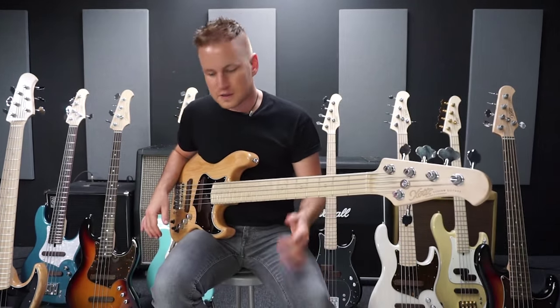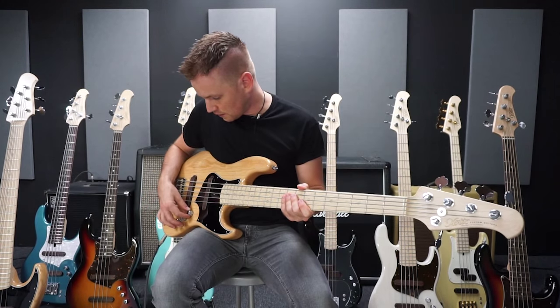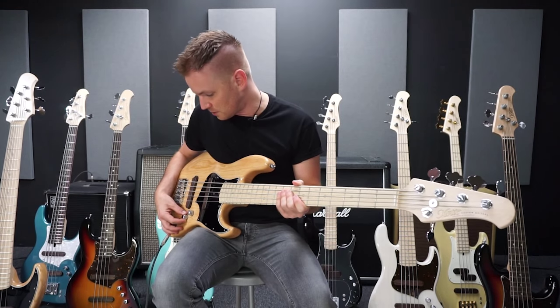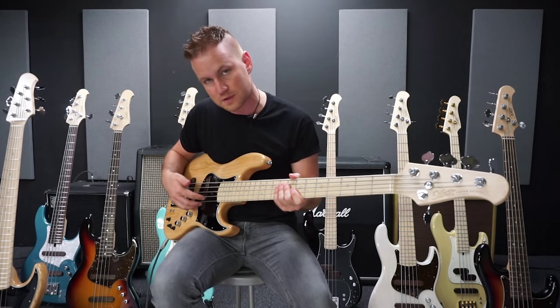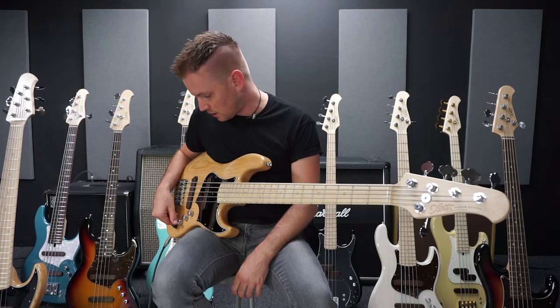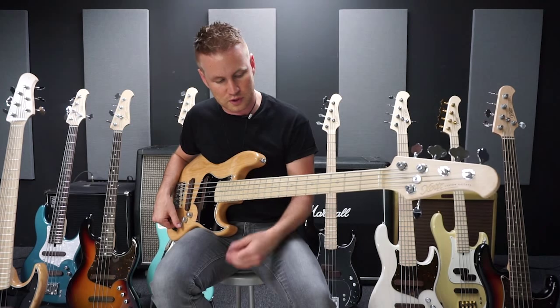First I'm going to run through the controls here. First we have a volume control, then here we have a pickup selector, with which I can switch between the bridge pickup and the neck pickup. Then we have a passive tone control. The tone control pulls the tone down when needed.